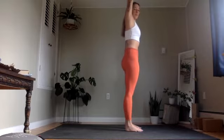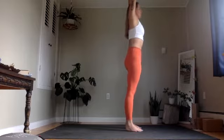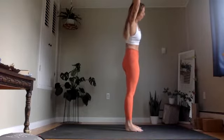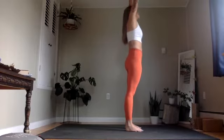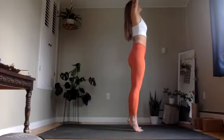Press down through your feet, keep your tailbone rooted down, front ribs knit in. On an exhale, lean over to the right, hips press away to your left. Inhale through center, leaning left, hips go right. Inhale through center, reestablish your length, gaze up toward the ceiling. Maybe you even come up onto your tip toes, finding even more length here.